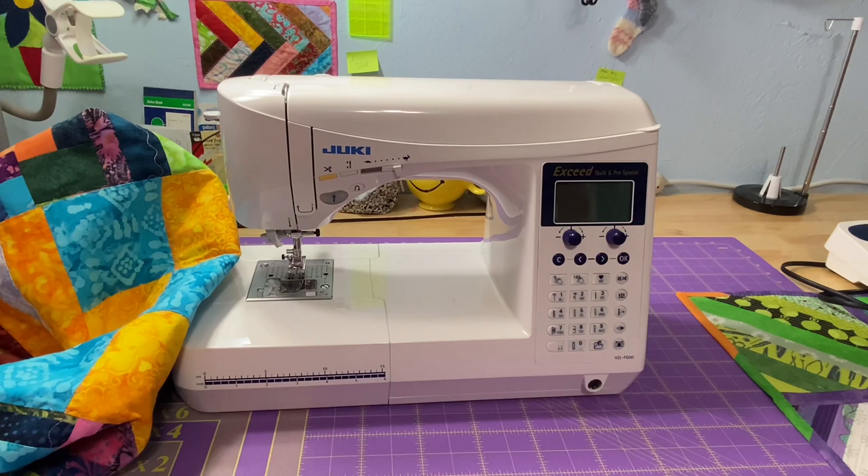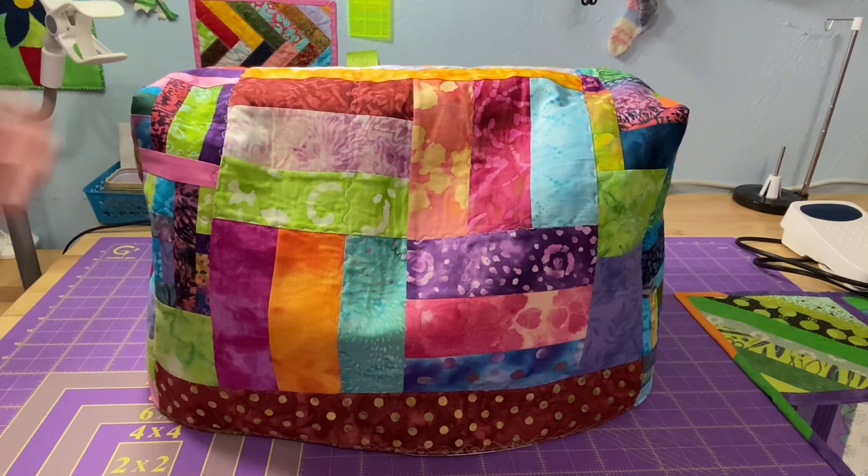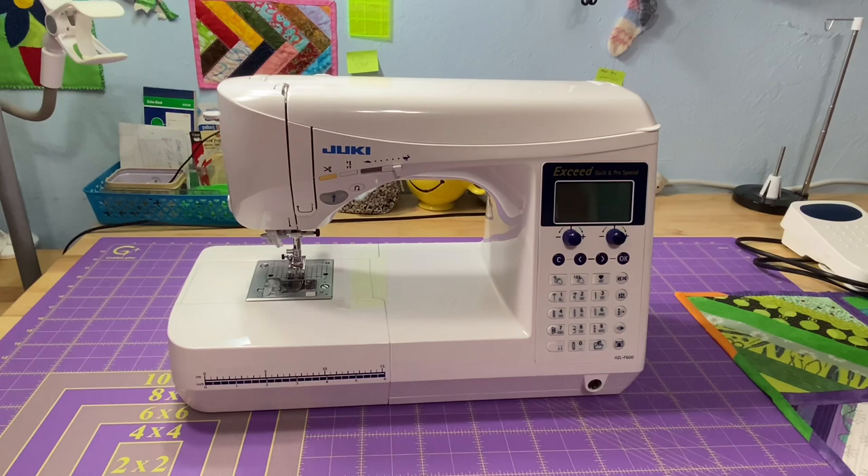Here's my Juki — it's an HZL-F600. This is the other side of the cover. As you may notice, it's a little bit big for my Juki. There is plenty of room to grow, so I'm going to make some alterations to it just to make it a little bit snugger. It works perfectly fine as is — it goes on and off super easy — but I'd like it to be a little bit more form-fitting.